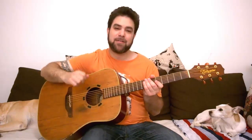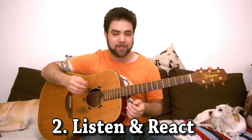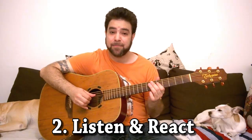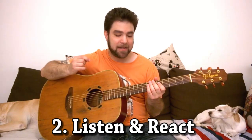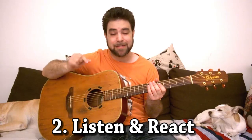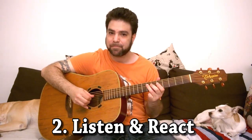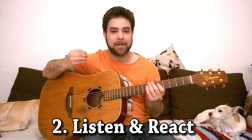The second principle is to listen to whatever you're playing and react to it. For example, if you take frets five and seven on strings three and four and start playing around with them, you'll get something like this. [plays] I played and then I listened to it and decided to react with a different rhythm at the end there — and that made it a lick instead of just going on. I listened to the rhythm as basic as it was and I reacted to it.